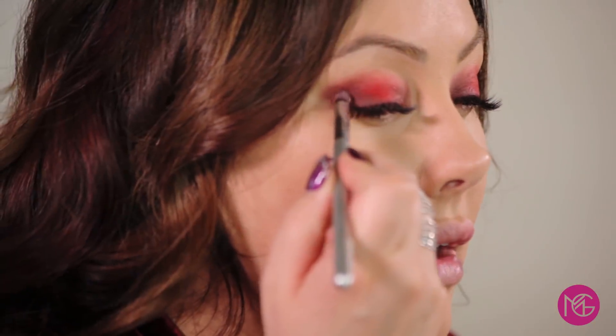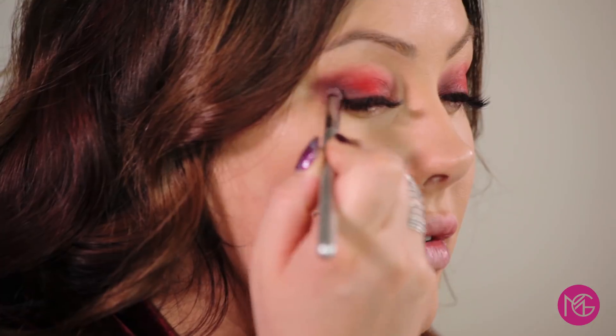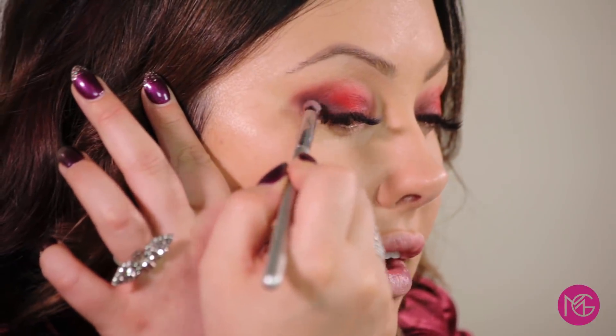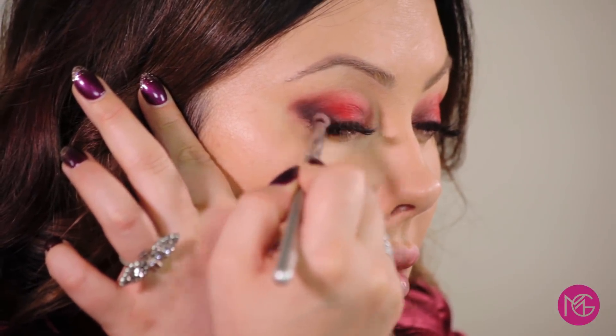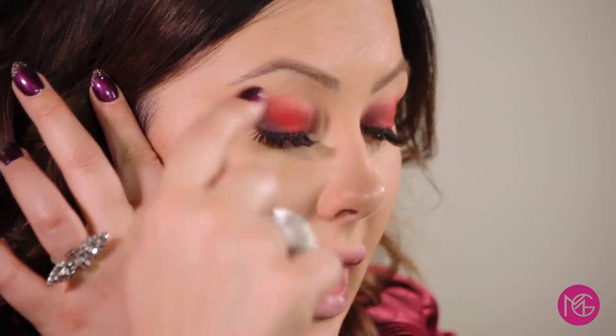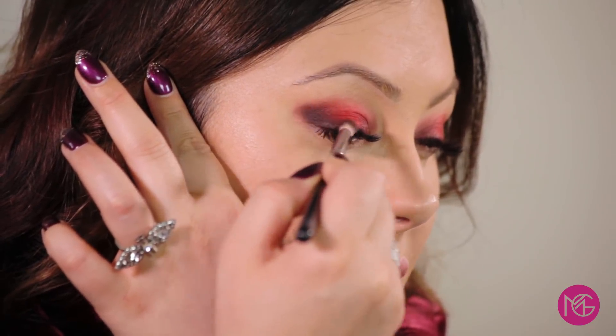Now I'm going to go in with an even smaller dome brush. Are you guys noticing how I'm going from larger and fluffy, to smaller, to really small? That's how you get the least amount of color, a little bit darker, and then even more intense. The smaller the brush, the more concentrated the color is going to be. Now I'm going to go with just a little bit of black — this step is optional — on the outer corner for even more dimension. Do you see how it's like red, burgundy, and then dark burgundy? That's a gradient effect. And if you need to patch up between the red and the burgundy, go back in with that middle brush and the cherry cola to blend out the lines.